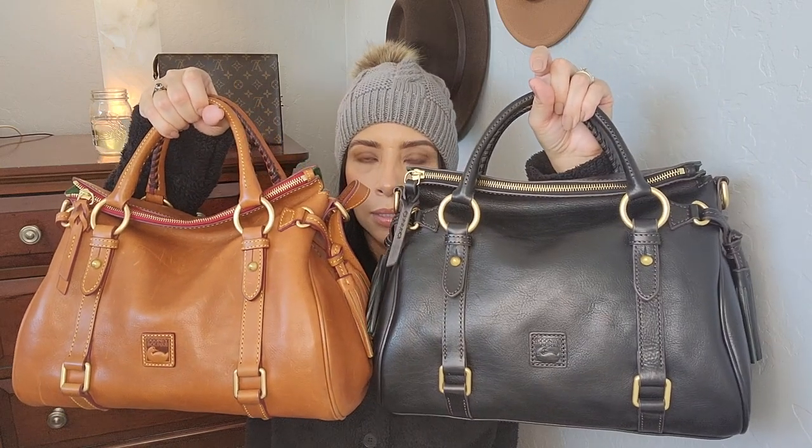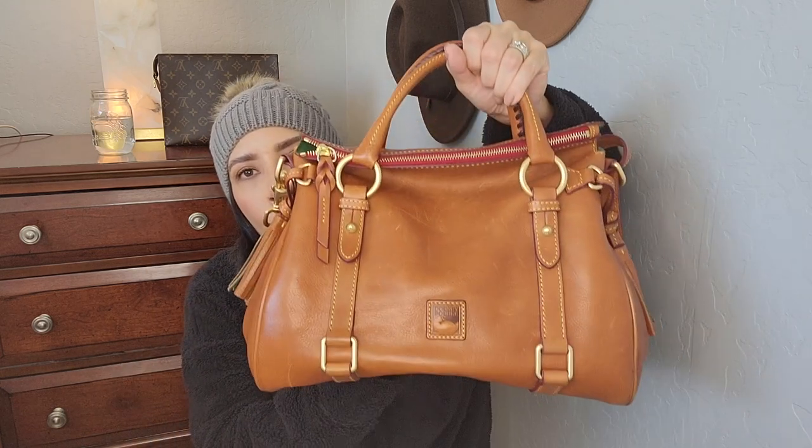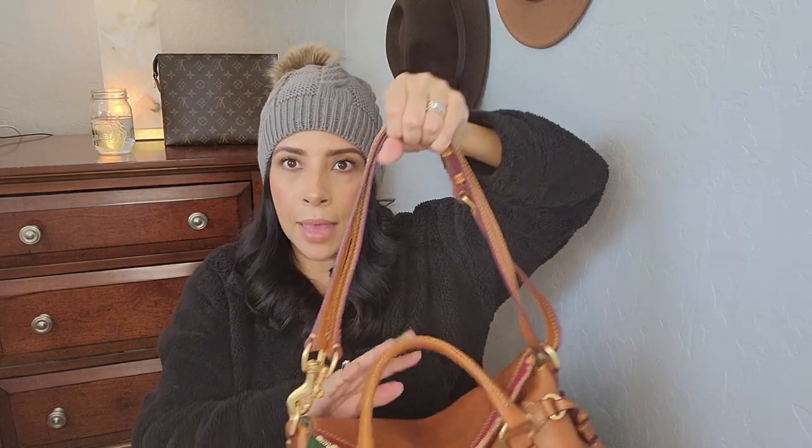Now I'll show you guys a quick comparison to the brown caramel color that I have. These are the exact same sizes — I wanted the same size, just a different color. You can see this one has already developed the smile; see how it kind of goes downwards on the zipper and it's softer. The color is so pretty. I love Dooney & Bourke's caramel or natural color. I love the tassels, the feet on the bottom, and this is how I like to wear my strap — doubled up because it is a heavy bag.